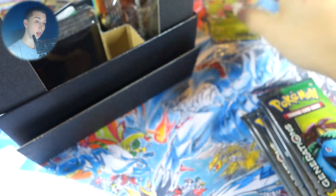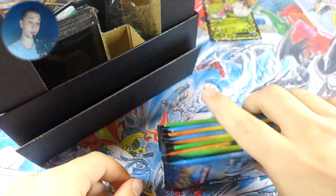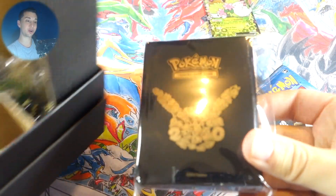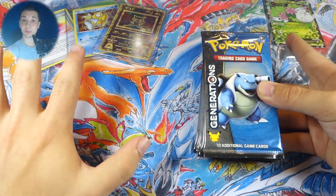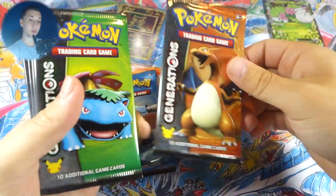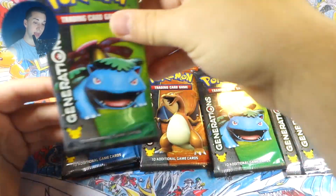We got our Shaymin EX promo again — XY 148 — very lovable looking card right there. The really great part about the Generations Elite Trainer Boxes is you actually get 10 booster packs. Usually you get eight in an elite trainer box, but the Generations ones came with 10 — that's really sick, almost a third of a booster box. We got our sleeves here too. Let's see what pack arts we got: Blastoise, Charizard, Venusaur, another Venusaur, Pikachu, second Blastoise, second Pikachu, third Blastoise, third Venusaur.